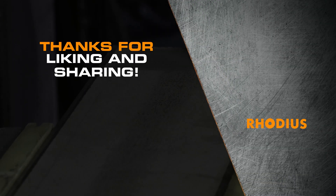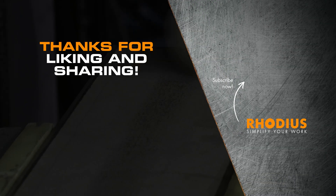Thanks for liking and sharing. Subscribe to our channel now so you don't miss any new videos.